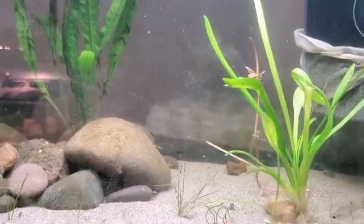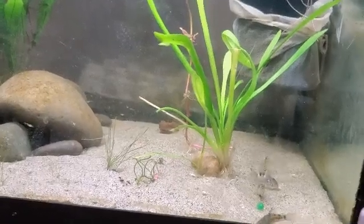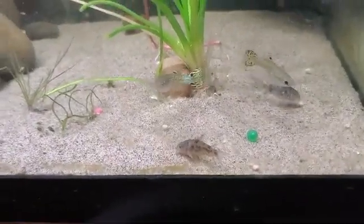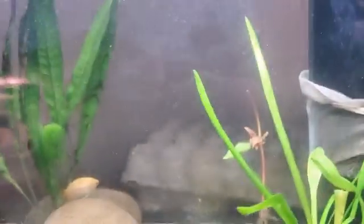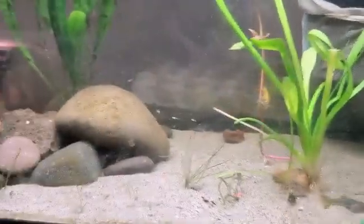The ich just disappeared from the fish — no longer on their gills, no longer bothering them. They weren't stressed, and now they're just eating their food and enjoying their time. Even the cory catfish that weren't doing too well are now doing perfect, enjoying their day as cories do. And it didn't harm the plants.